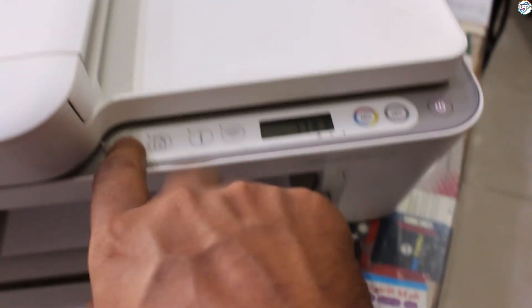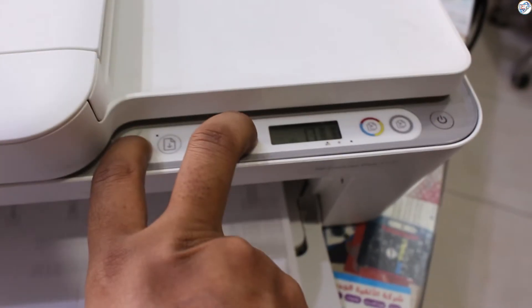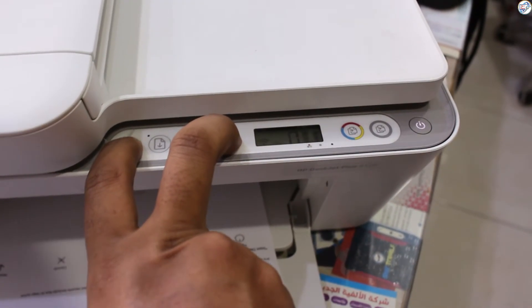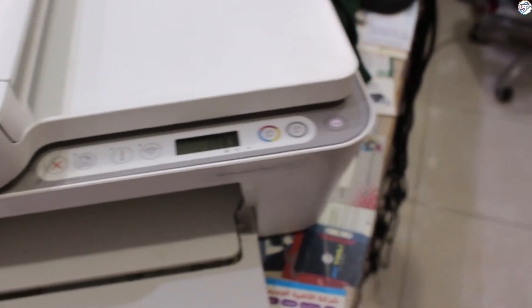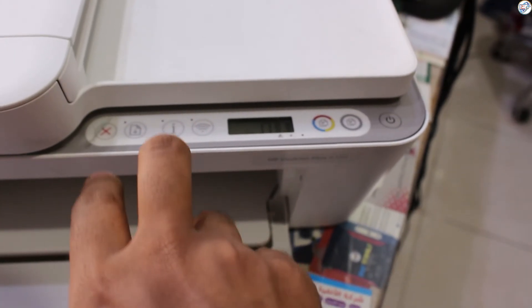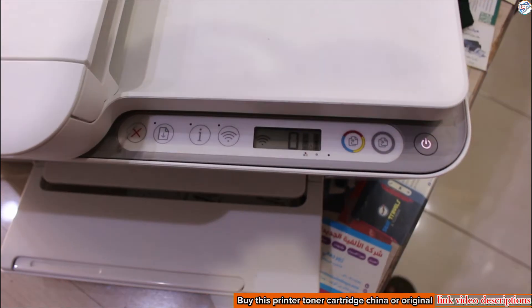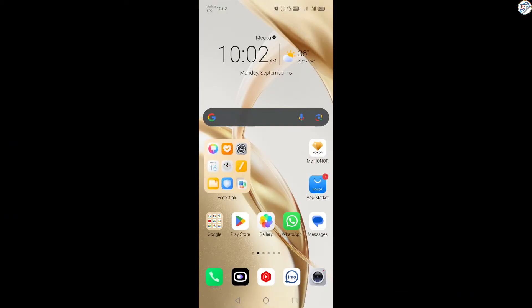Enable Wi-Fi setup mode on your HP DeskJet Plus 4100 printer. Power on your printer, then press and hold the Cancel and Wireless buttons simultaneously for 3 seconds. Release the buttons. The Power button will blink for about 10 seconds and then the Wireless button will blink continuously. This indicates that the Wi-Fi setup mode is enabled on the printer.